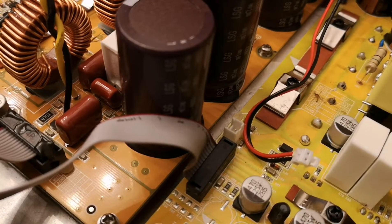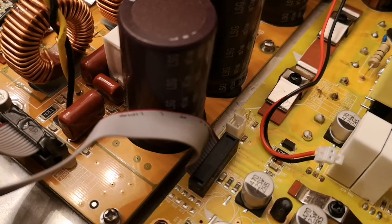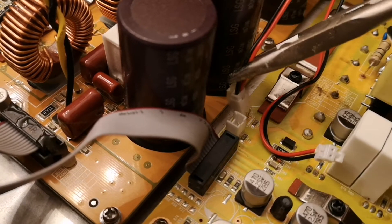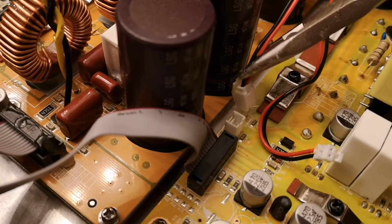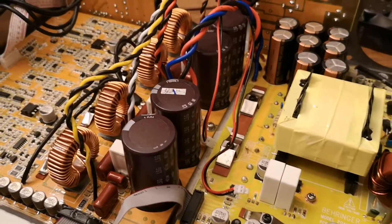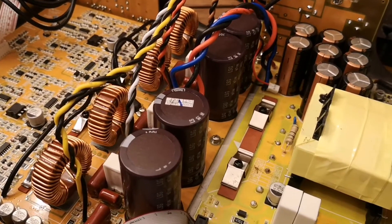Then you see we have a two-pin connector. Please remember to have a look at which is the red and which is the black - you need to know that later. Alright, then we can take out the wires on both of them.